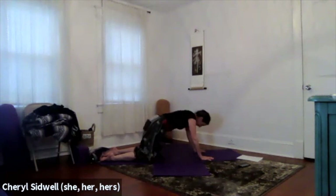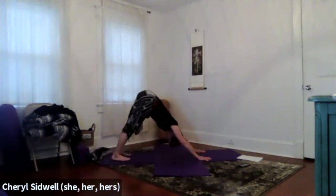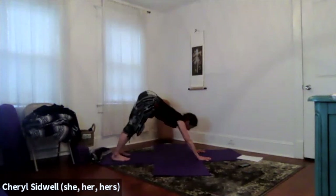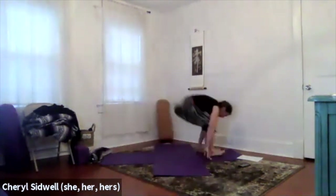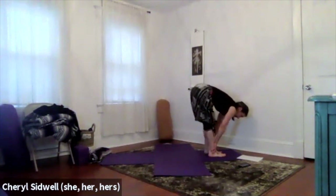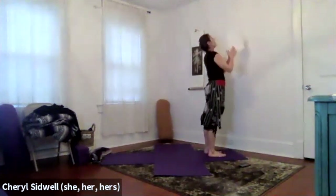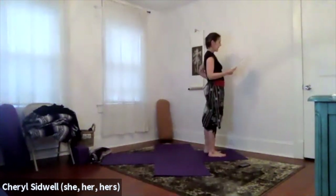Draw back into table, tuck your toes, lift the hips — downward facing dog. Triceps back and apart, breathe. Rest your head, maybe shake the head no. Looking back towards your thighs, pressing the inner ankles to the outer ankles. When you're ready, look forward, inhale, exhale, step or hop forward. Inhale, lift halfway, exhale to fold. Inhale, reach all the way to the sky, and exhale, hands to your heart.